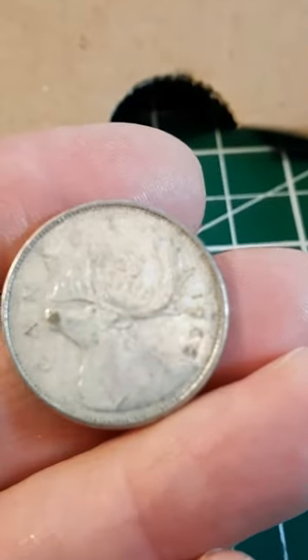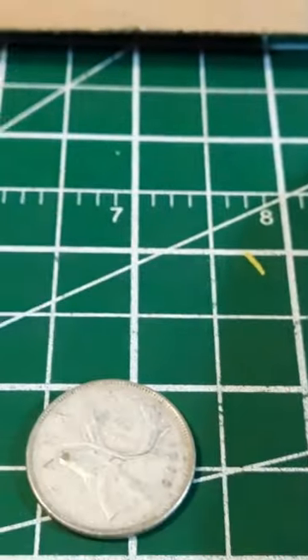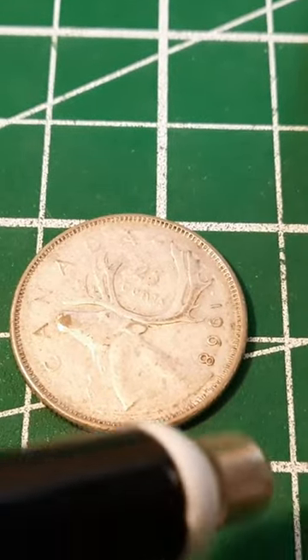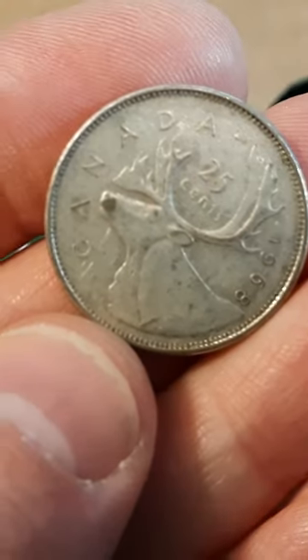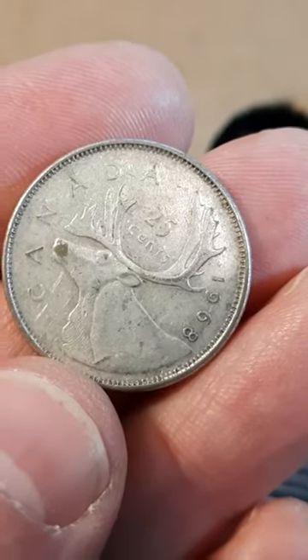It's a 1968, so it's either nickel or 50% silver. When we put it down and put the magnet to it, the magnet does not stick. We found a 1968 silver quarter in our coin roll hunt — and that is wicked!